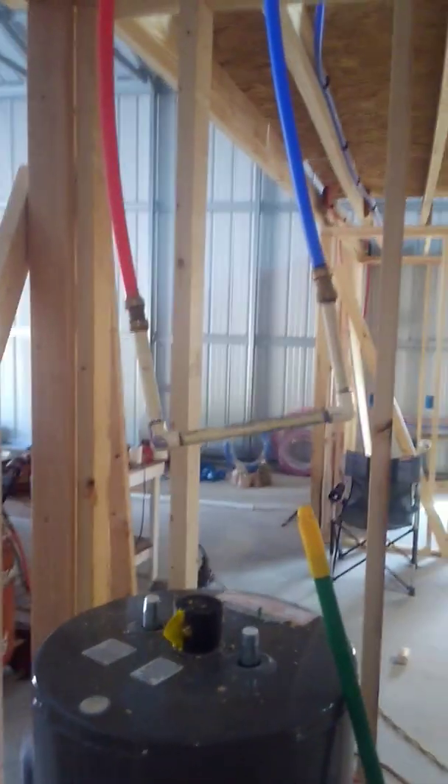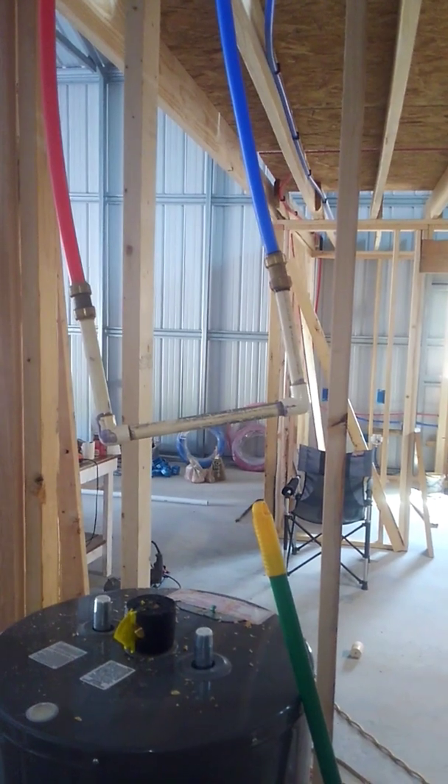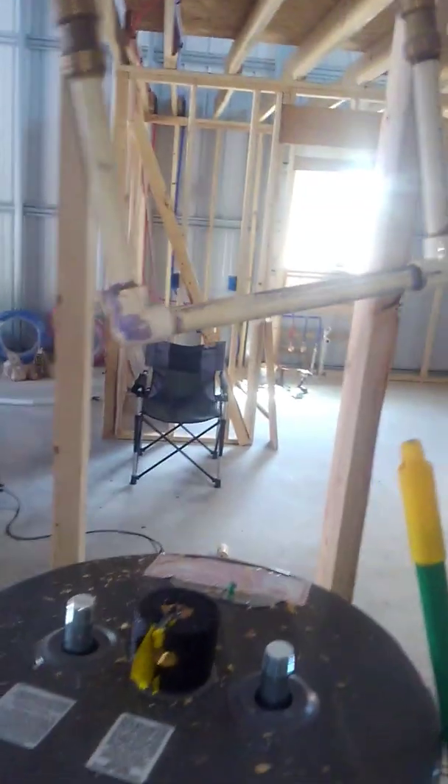That's my little configuration right there, my contraption. I've used it probably at least five times on different houses I've built. Anyhow, that pressures my line.